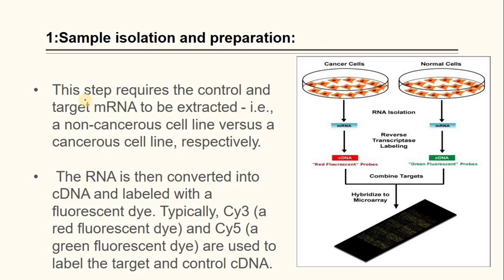In sample isolation and preparation, the control and target mRNA are extracted — such as normal cell lines versus cancerous cell lines respectively. The RNA is then converted into cDNA and labeled with fluorescence dye. Typically, cyanine-3, a red fluorescence dye, and cyanine-5, a green fluorescence dye, are used to label the target and control cDNA.